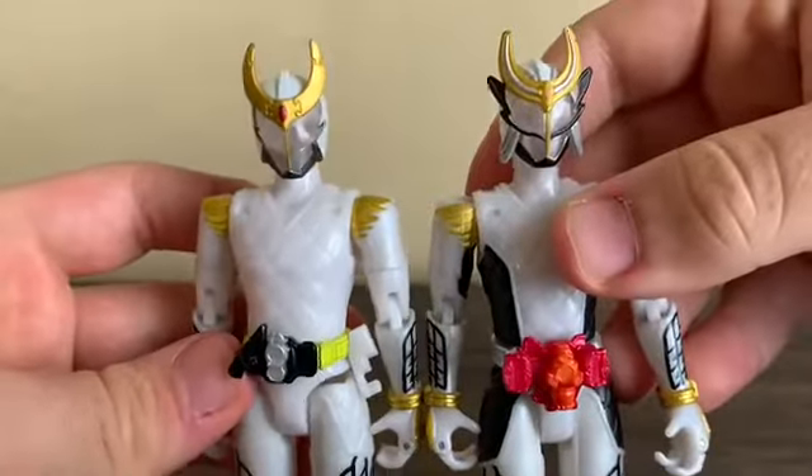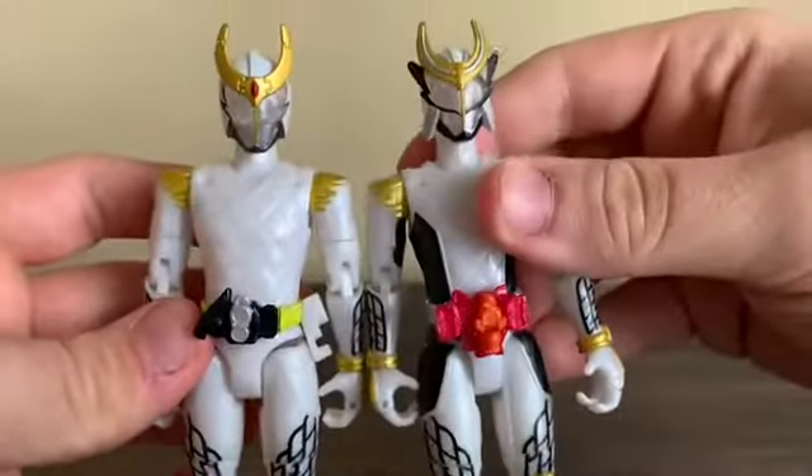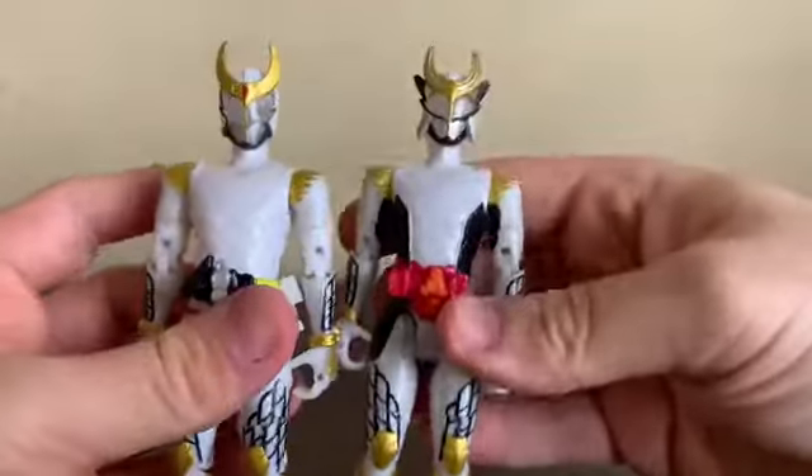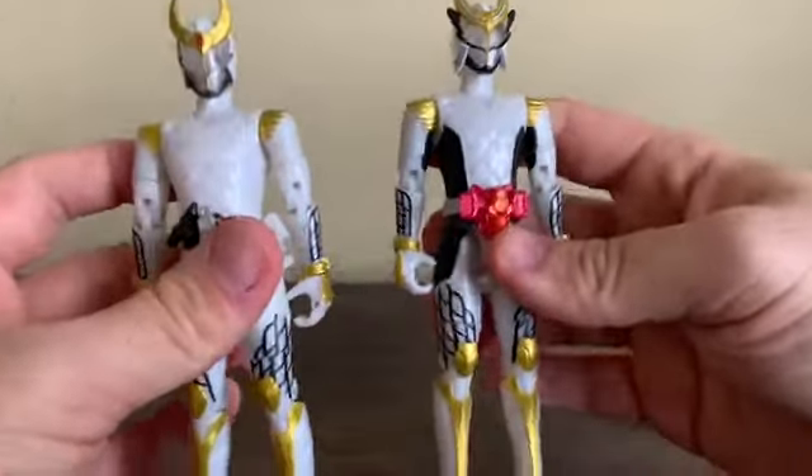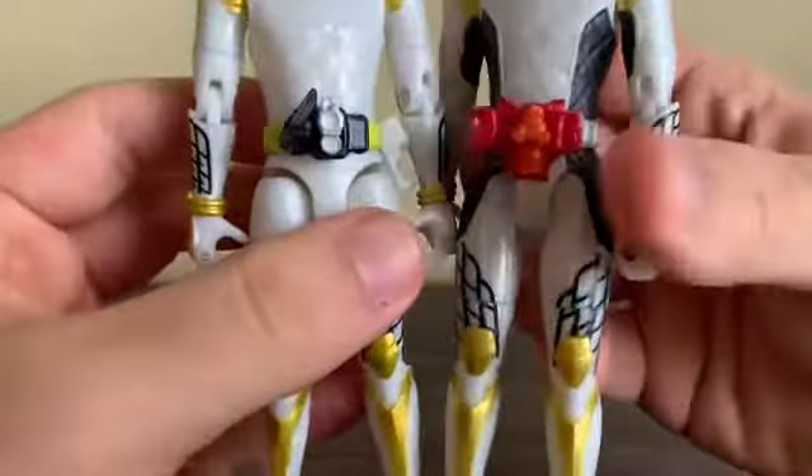Here's a little comparison with the original and the upgraded look. It still carries the whole samurai motif, and of course they have different drivers.